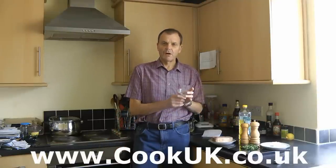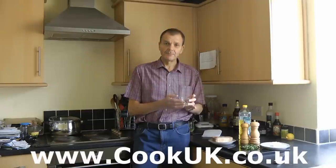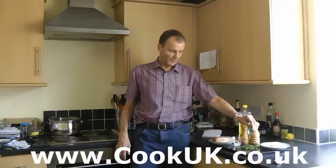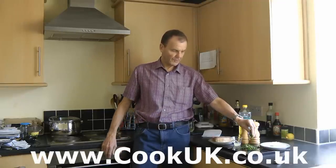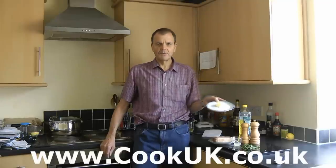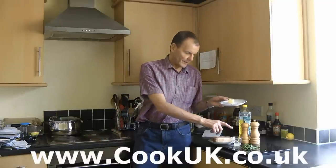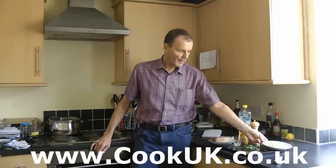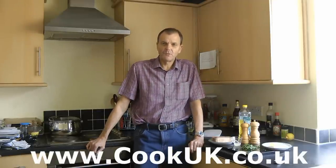Here we've got the juice of half a lemon, which is going to be used in our sauce. We've also got a tablespoon and a half of chopped flat-leaf parsley and about a tablespoonful of butter. So the lemon juice, the parsley, and the butter are going to be used for our sauce. And that's it — we've kept it simple because with pan-fried swordfish, the swordfish is the main taste of the meal and we want to keep it that way.